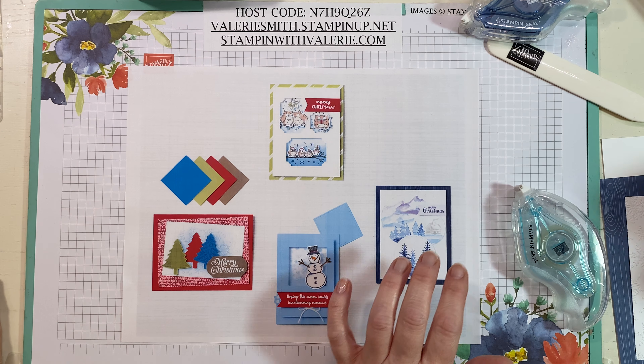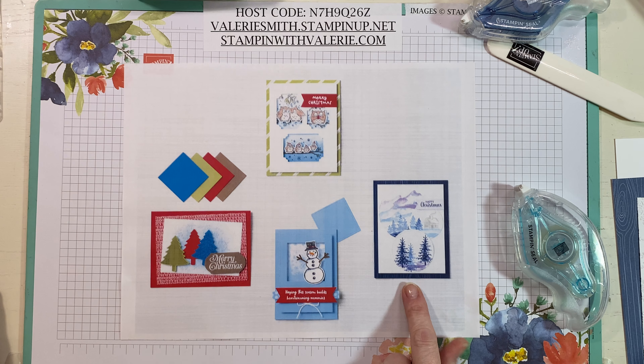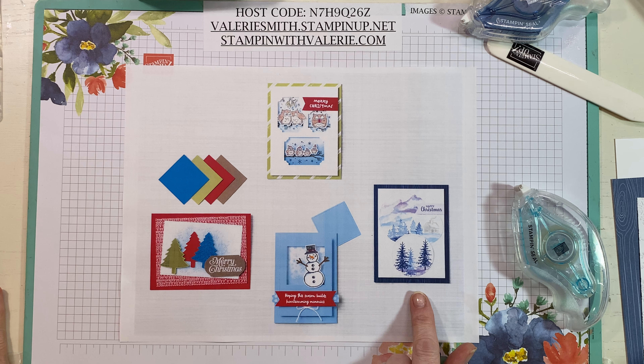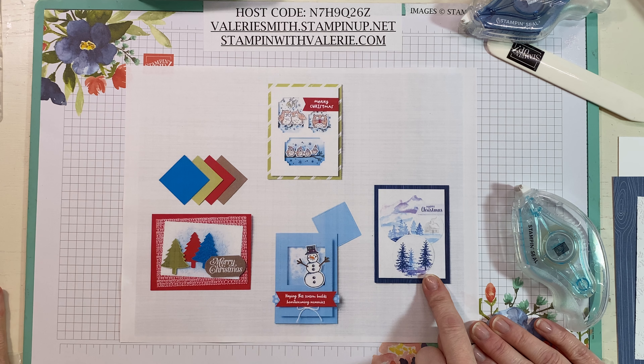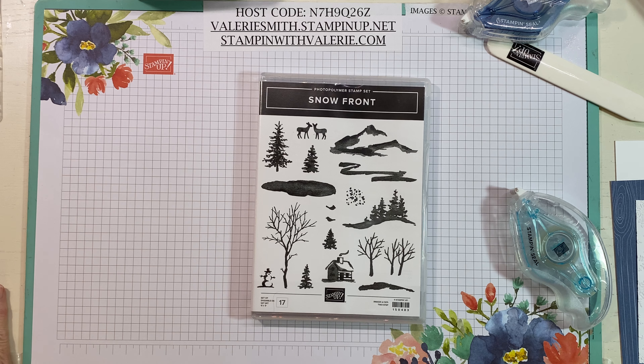Hi everybody, it's Valerie from Stampin' with Valerie and I'm here today with my Aunt Sandy, and we're going to make this adorable Christmas card today. This is the photo that Stampin' Up shared with us this morning for inspiration. I normally make a lot of cards like this, so I figured this is stepping out of my comfort zone a little bit, so this is why we're going to do this one. This card uses the Snowfront stamp set.